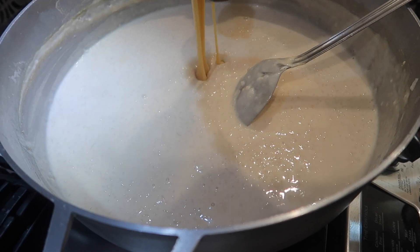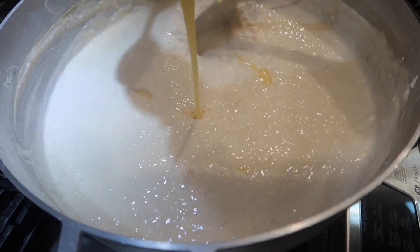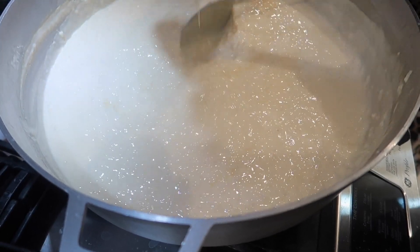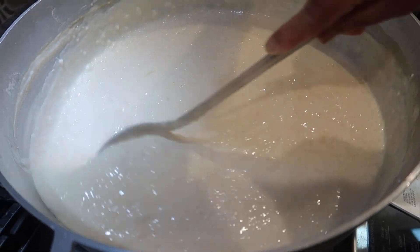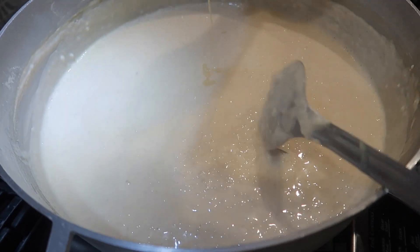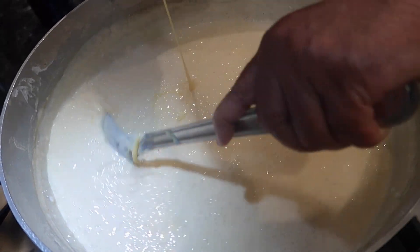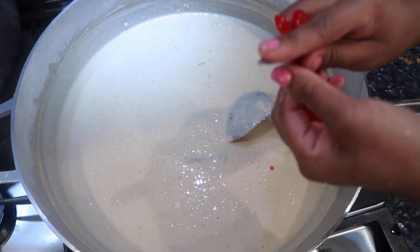Once your sweet rice is as thick as you would like it to be, you're going to go in with your condensed milk. Usually we just add condensed milk, or sometimes we'll add condensed milk and a little bit of sugar to round it out — whatever way you want to do it to your desired sweetness. I'll include all the proper measurements and ingredients in the description box. The reason you don't add condensed milk earlier is because condensed milk or sugar will start to burn or catch at the bottom of the pot.